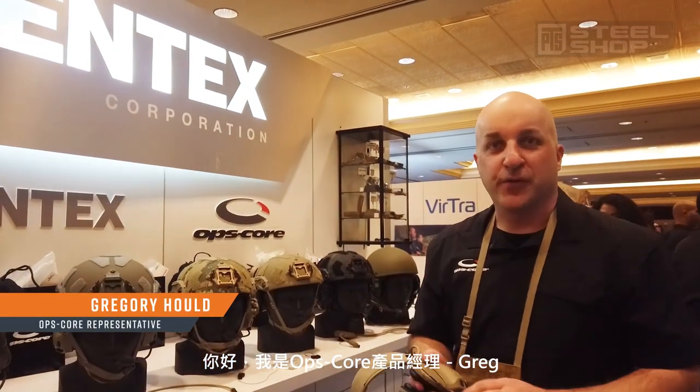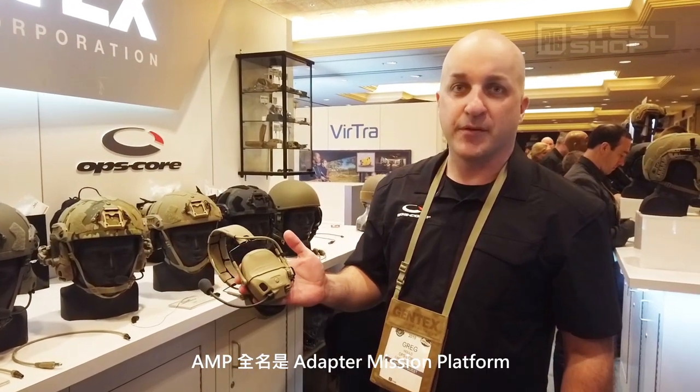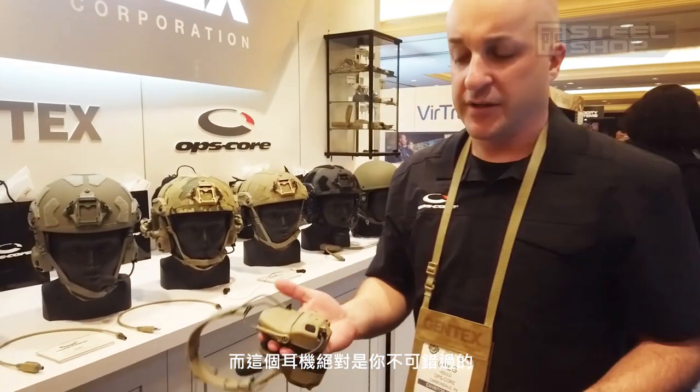Hi, my name is Greg, I'm Product Manager for OpsCore, and this is our new AMP communication headset. AMP stands for Adaptive Mission Platform, because this headset can basically do whatever you really need to do.